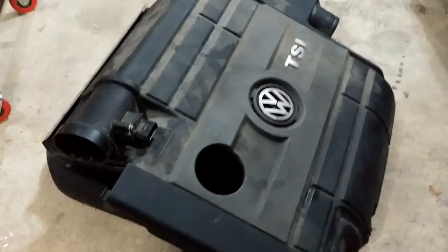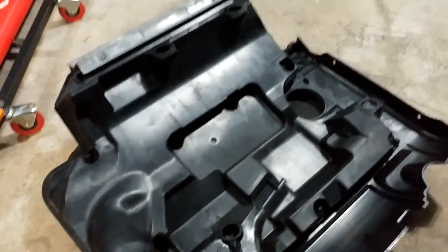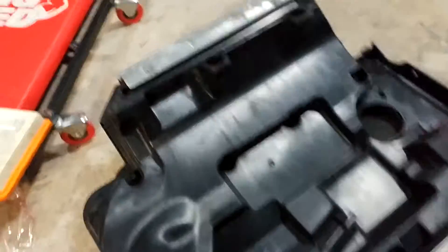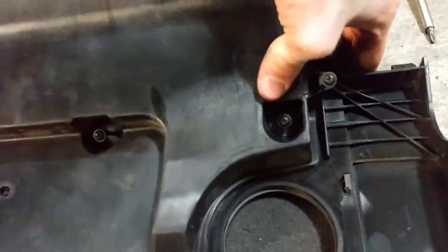Really easy. You just have to make sure that you've got it all lined up. And as always, make sure you're careful because on this side is the airflow sensor, so you need to be careful around that. With all the screws in, we're going to put the cover back on now.